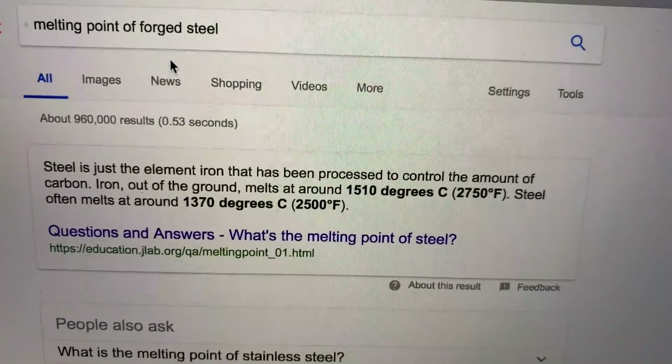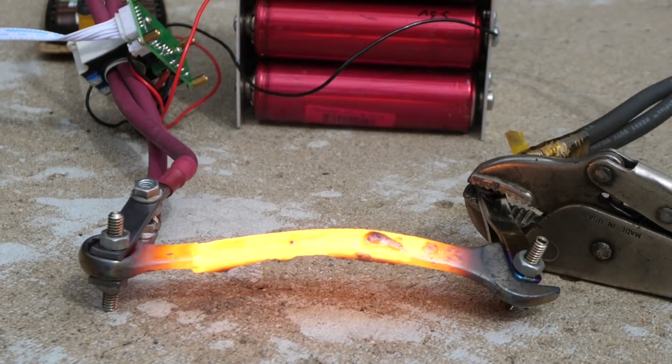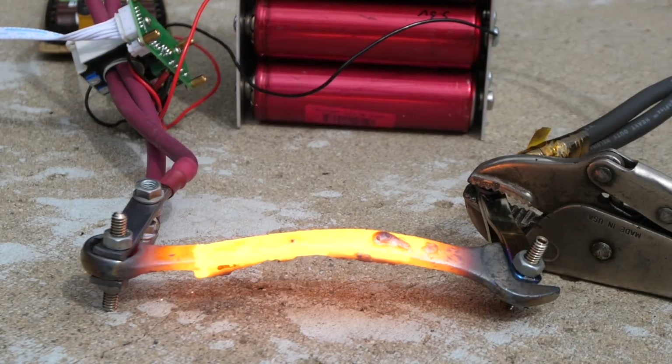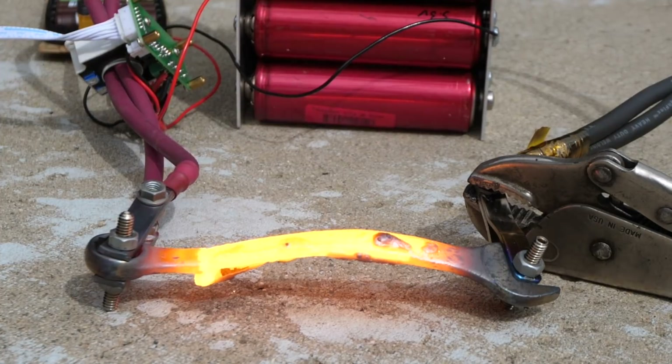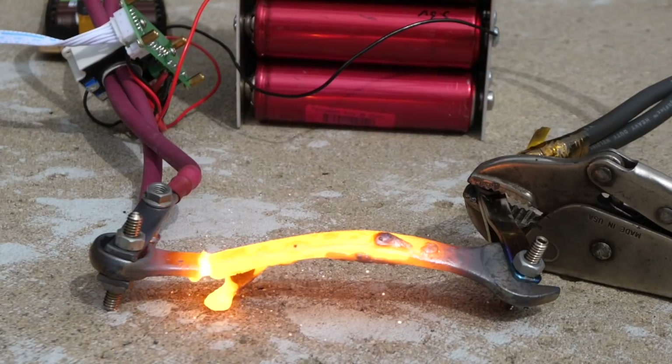Those are crazy numbers. Even though this is an extreme case, these cells are fairly popular in competition audio and RV folks replacing lead-acid batteries, and sometimes they have hundreds of these cells in their battery packs. So melting stuff is a real possibility for a lot of people these days.